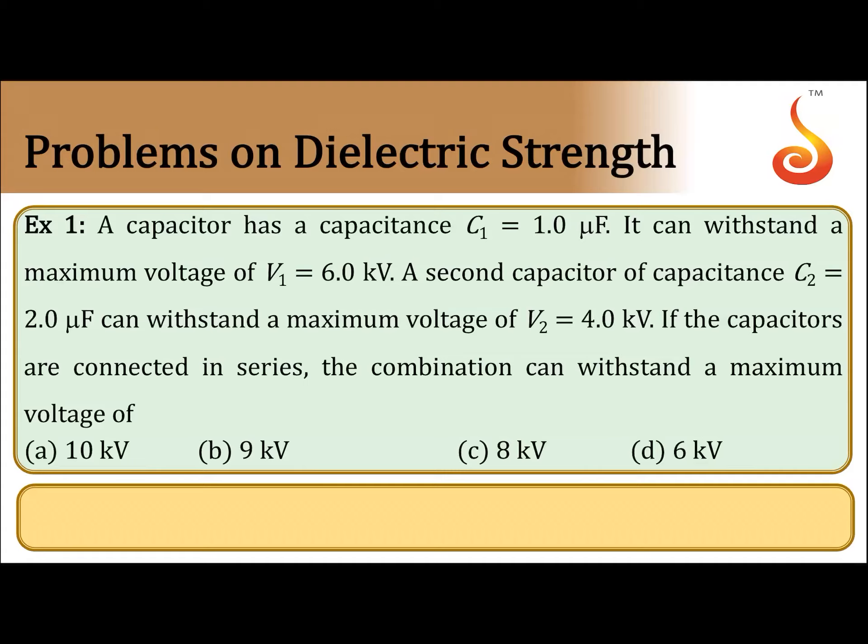Example number 1. A capacitor has a capacitance C1 equal to 1 microfarad and can withstand a maximum voltage of V1 equal to 6 kilovolt. A second capacitor of capacitance C2 equals 2 microfarad can withstand a maximum voltage of V2 equals 4 kilovolt. If the capacitors are connected in series, what voltage can the combination withstand at maximum?